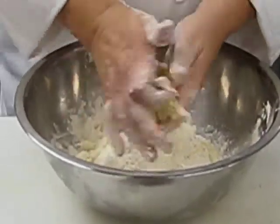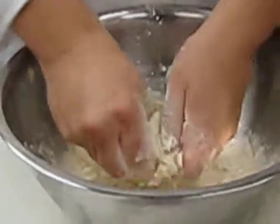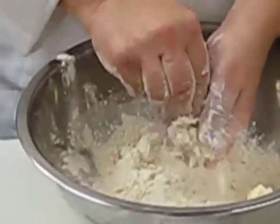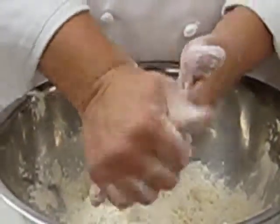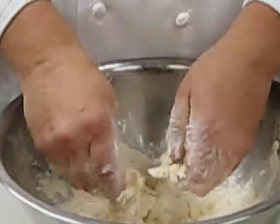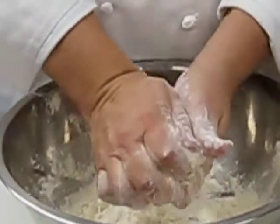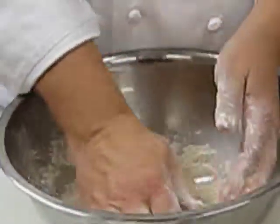I want a very mealy dough for this because we're going to have some heavy cream in this mixture — this appareil. That's a French term for mixtures. By having a mealy dough rather than an ultra-flaky dough, it'll be able to hold the liquids a little bit better. And that's why we're doing what we're doing.